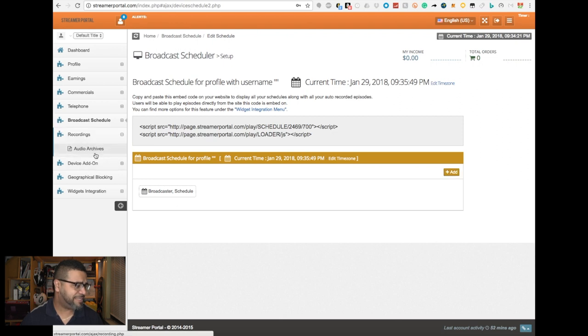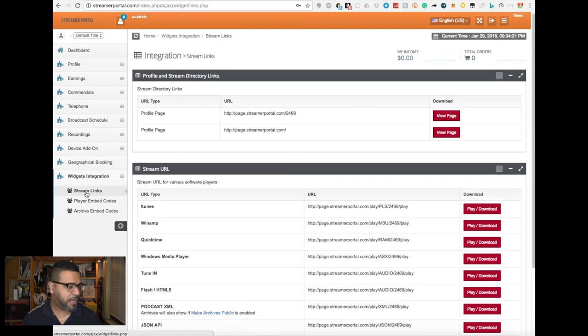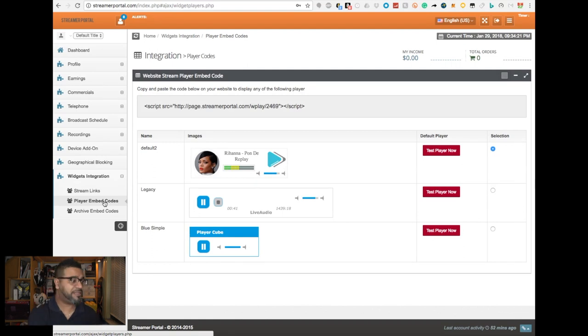You can also have recordings — and these recordings you can upload automatically to your podcast, to iTunes and other platforms. You don't have to worry about manually uploading your podcast — it's all done in the system. You've got geographical blocking, so if you don't want your music to play in certain countries, you can block them. You also get widgets and integrations — your streaming links. They give you a player code so you can put it directly on your website.